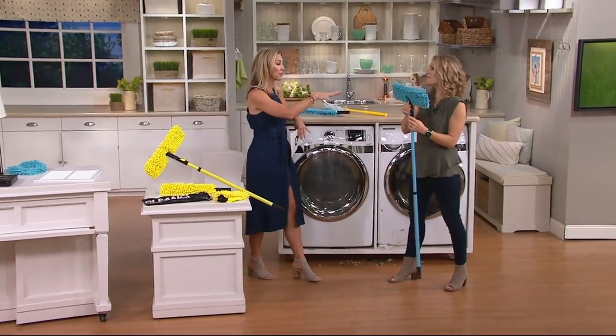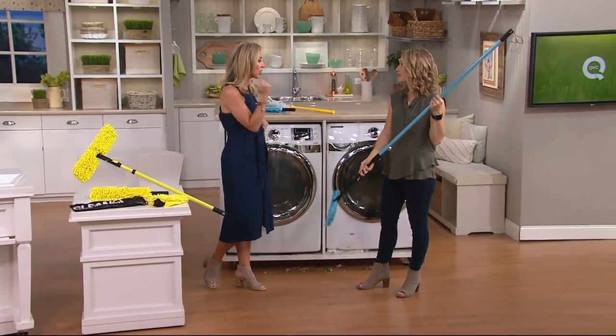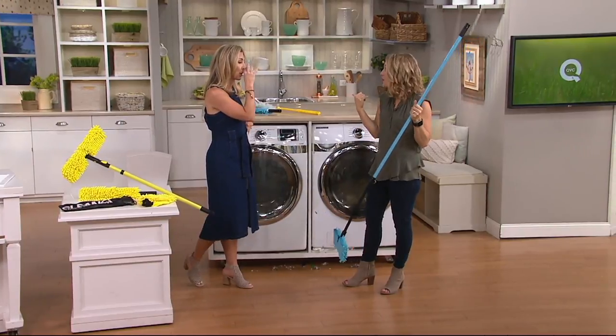Once we're done with this mop and it gets dirty, we can chuck it into the washing machine. Just throw it right in your washing machine.